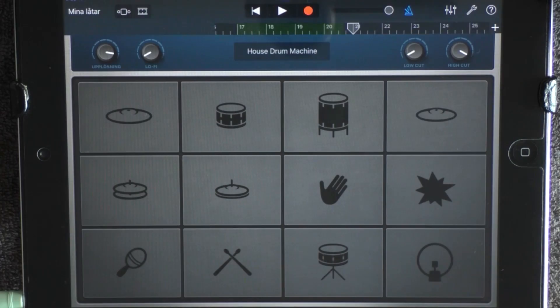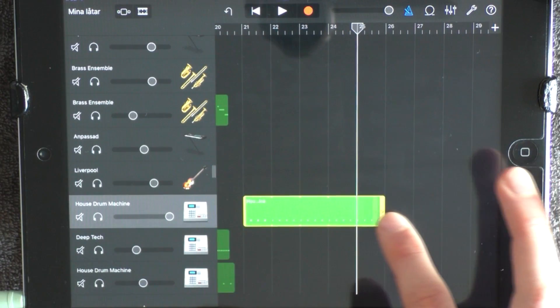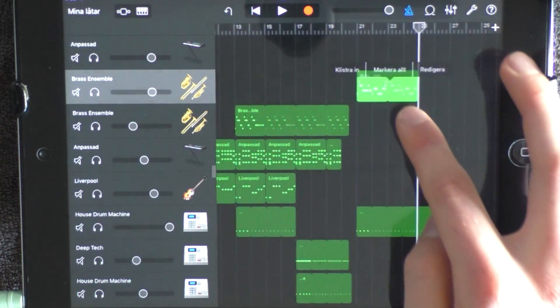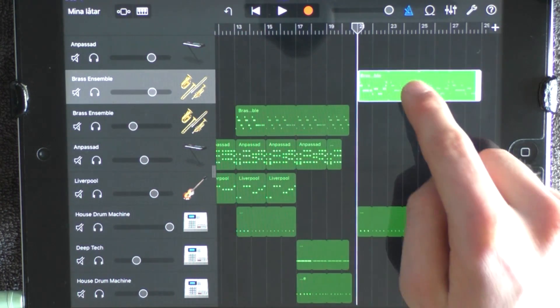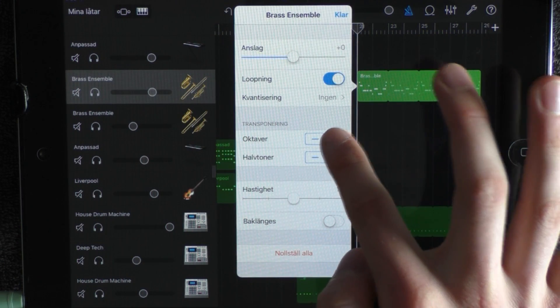And you want to go into the track view. And at 21, you want to add the kick and drag it out to 28. Add the brass from the beginning, put it at 21, but drag it out to 29. And you want to double click on it and choose Settings.